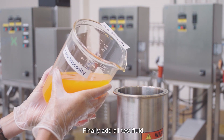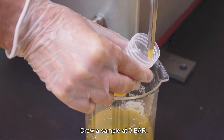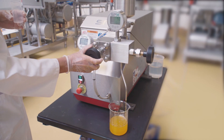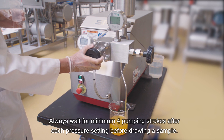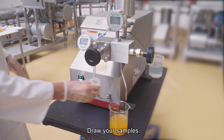Finally, add all test fluid. Draw a sample at zero bar. First apply pressure on second stage and then on first stage. Always wait for a minimum of four pumping strokes after each pressure setting before drawing a sample. Then draw your samples.